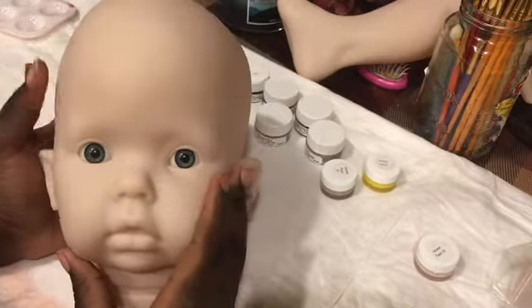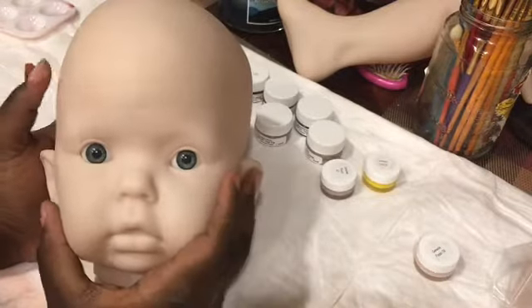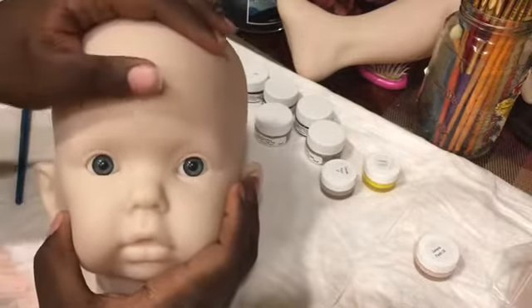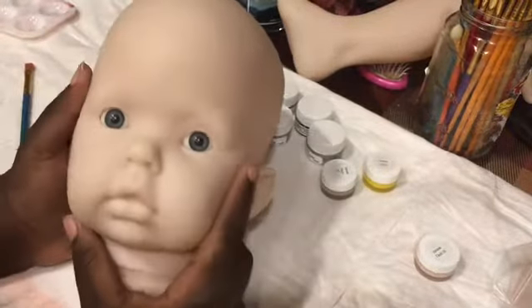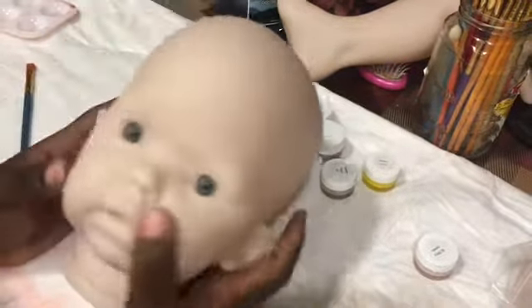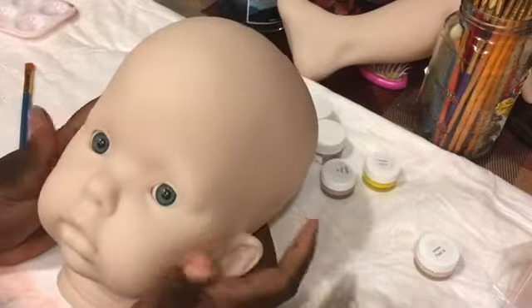She's going to be a Caucasian baby, she has greenish color eyes, and she's going to be having blonde hair. So that is what I'm going to be doing today — if you want to continue to watch me paint.